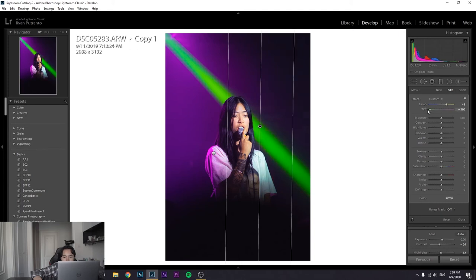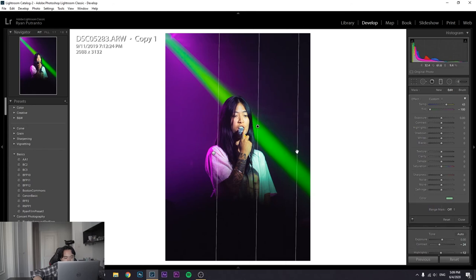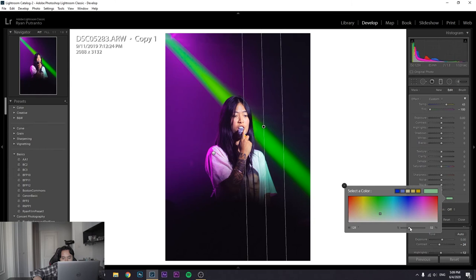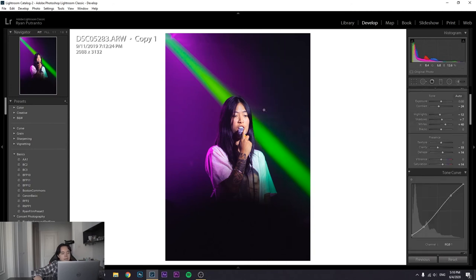Making it warmer works better — feather it out more and go for green on that side. Desaturate it, make the feather bigger, and dial back the effect a bit. You can see a green vibe on one side and a purple vibe on the other, while her skin tone looks more natural than before. That's the before-and-after.